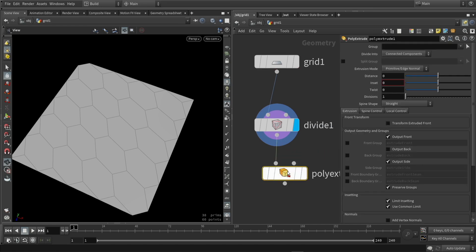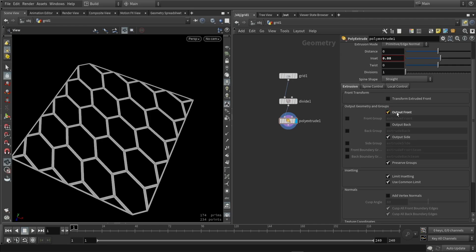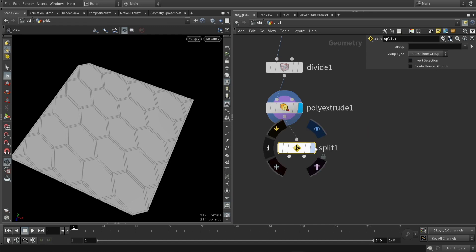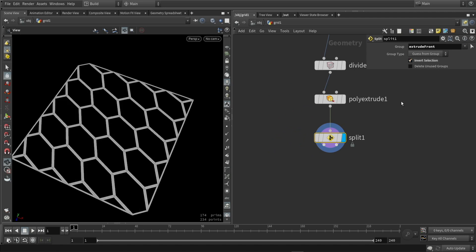Then I'm going to place an extrude. With that extrusion, I'm mainly interested in using an inset for individual elements, so we'll create a sort of border around each polygon. And if I then use the group output, I can split that — one part is for simulation and the other part is for creating a metal border.